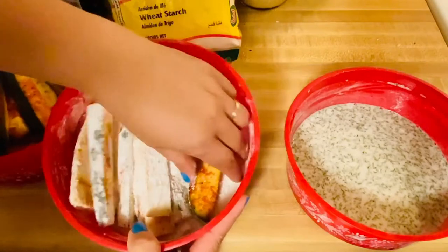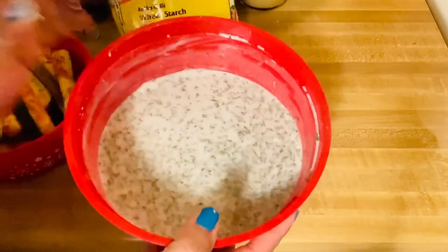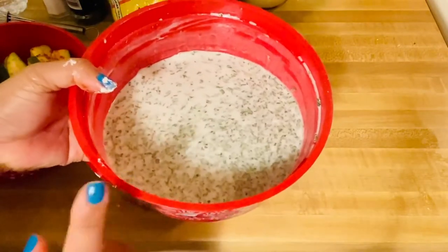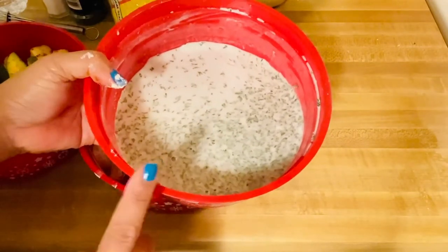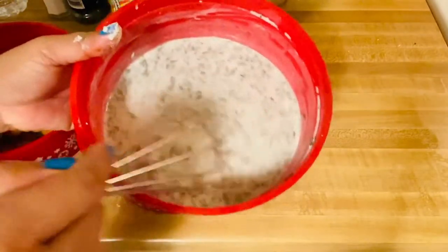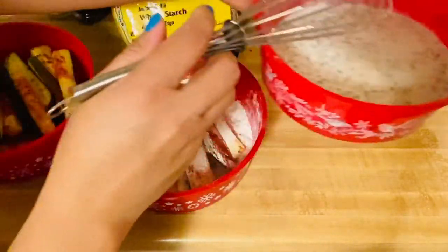Our third component right here is a beautiful mixture of wheat starch, flour, and water, seasoned with a lot of parsley, powdered garlic, onion, and pepper. The texture is pretty much not too thick but not too thin — not too watery. All we have to do is coat our beautiful zucchini in this lighter coating.